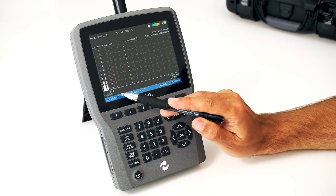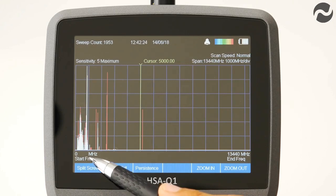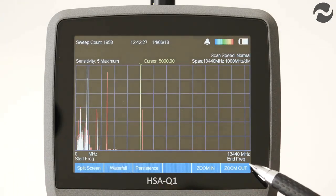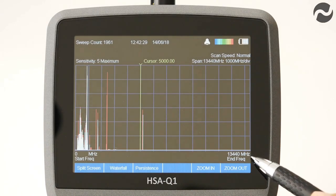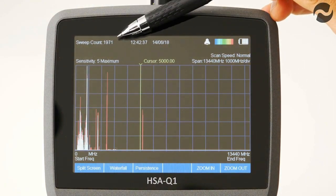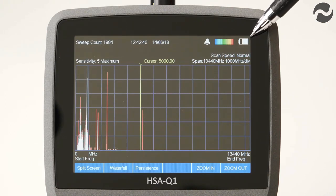Here we have the main screen. On the bottom left we have the start frequency of the sweep, which is 0 MHz. On the bottom right we have the end frequency, which is 13,440 MHz or 13.4 GHz. The sweep count is shown at the top left — we are approaching nearly 2,000 sweeps since power on. In the centre of the screen we have the time and date. On the top right we have the battery level indicator and the waterfall spectrogram colour chart.